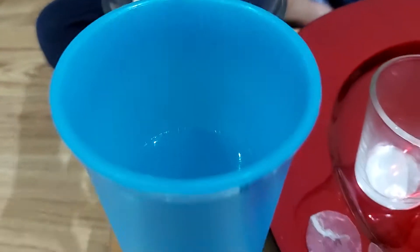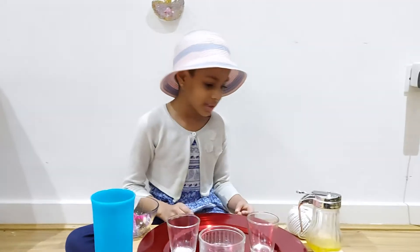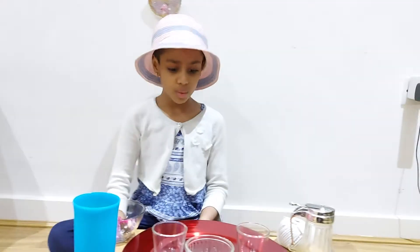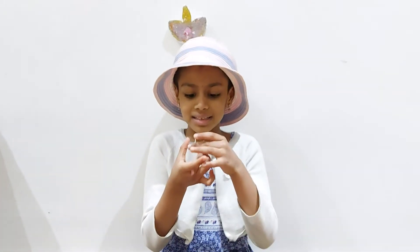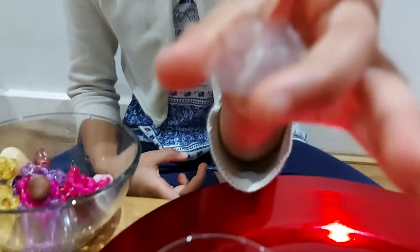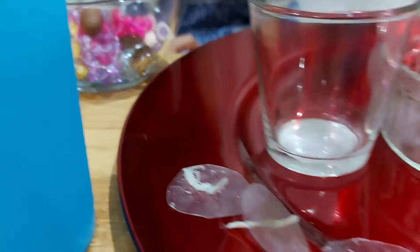And we need water, of course, and we need the string. Now I just made a circle with a string inside it.